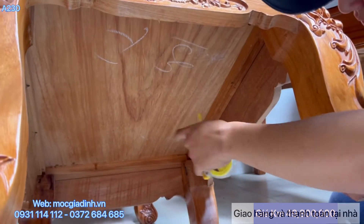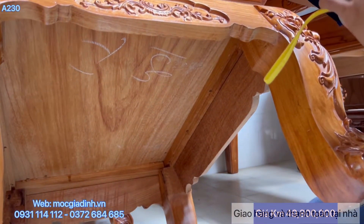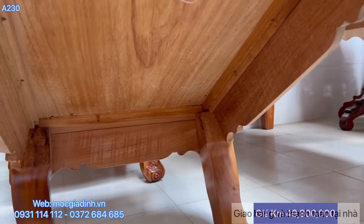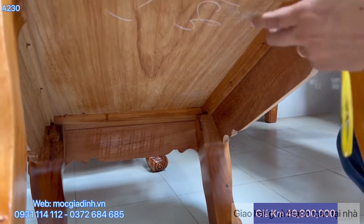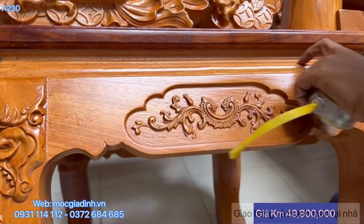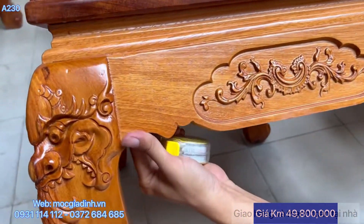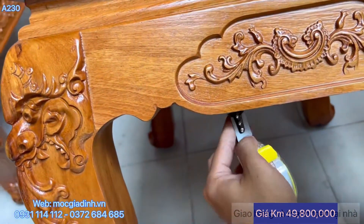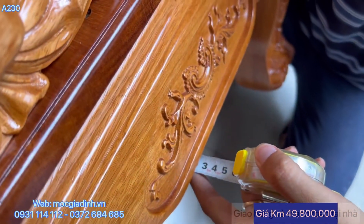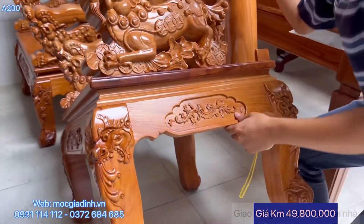Làm đúng chuẩn hàng cao cấp - những cái vết ghép ở trong đã thấy rất là khít. Vết ghép ở ngoài, các xỉ tầng, làm cực kì khít, chứ không phải hở vanh vanh lên. Những cái vai này đều dày 2 phân rưỡi - những cái yếm này dày 2 phân rưỡi hết, làm rất là dày. Toàn bộ xài mộc hết.